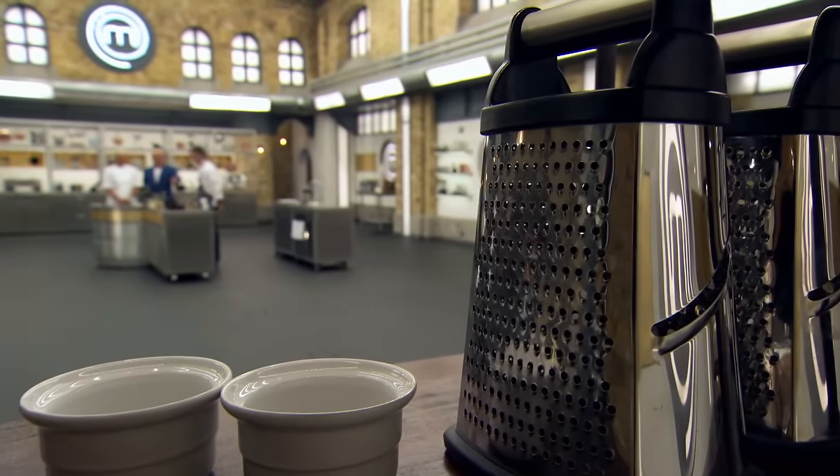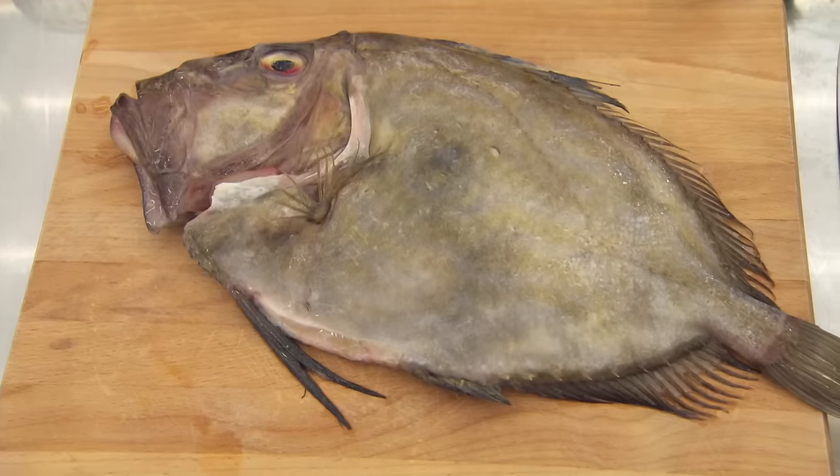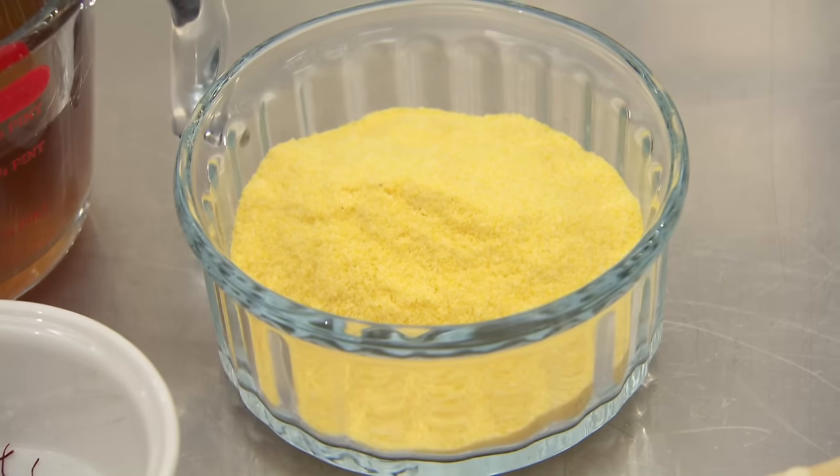Skills test time, and Marcus has got a beautiful John Dory on his bench. The challenge is going to be to portion and cook a John Dory, serve it with polenta, and then make a simple pesto. John Dory is my favourite fish. The chefs have 15 minutes. Go on, chef. Crack on.